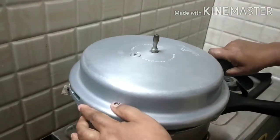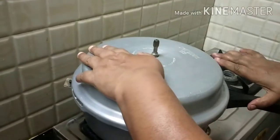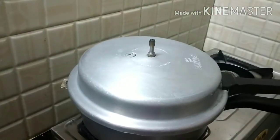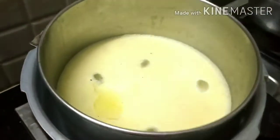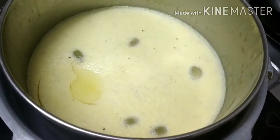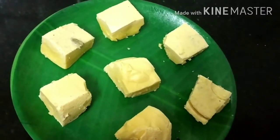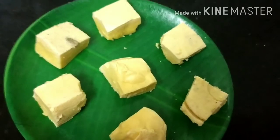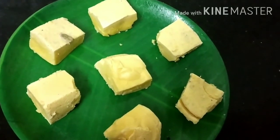Let's close it for three whistles. We are ready to open after three whistles. Let's see how it's done. It's ready — very easy. If you want to cook the same thing, let's try this.